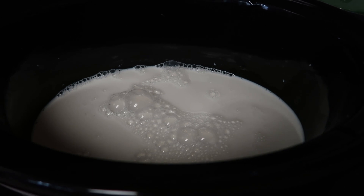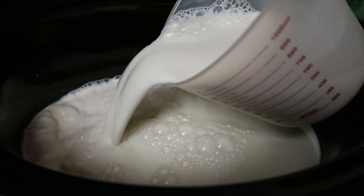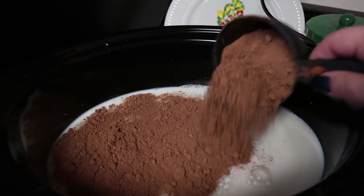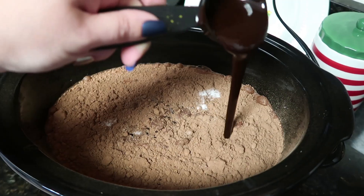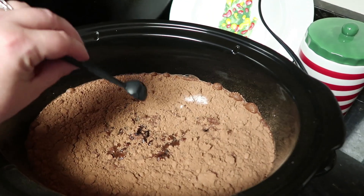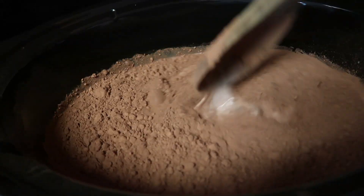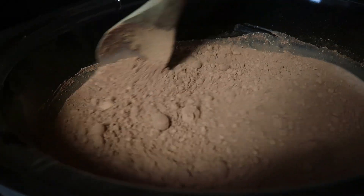First, we're going to add the milk to the crock pot. Then your two cups of hot water, one cup of cocoa powder, one cup of sugar, a quarter cup of the chocolate syrup, and one teaspoon of vanilla. We are going to hold off on the peanut butter right now. Now you're just going to mix all of this together — get that cocoa powder completely combined with everything.